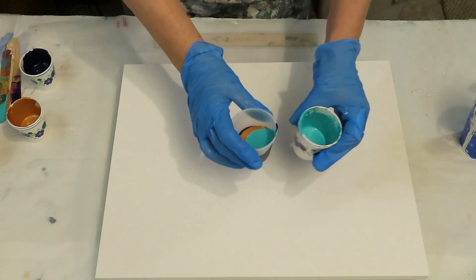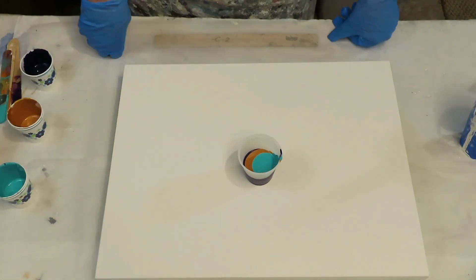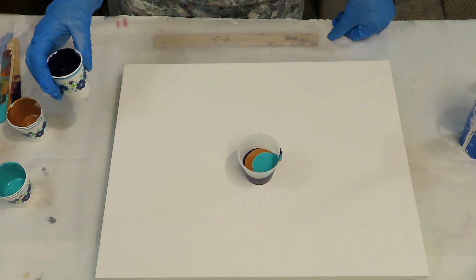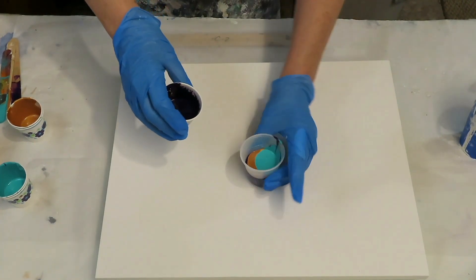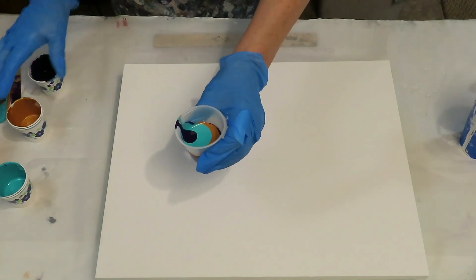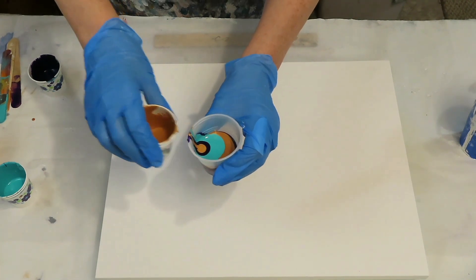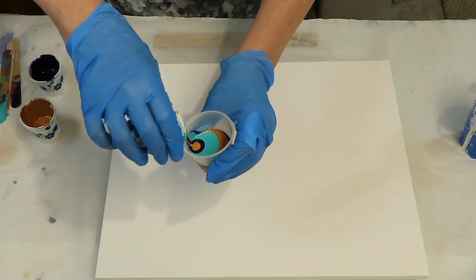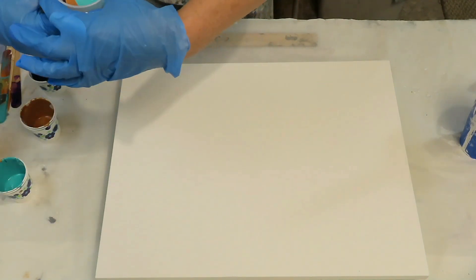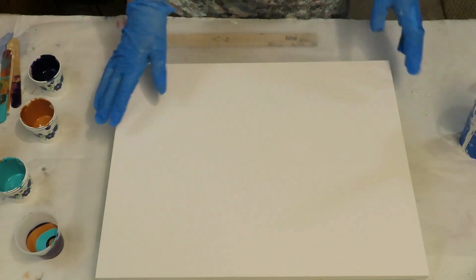These are some weird colors, I know. I think I'm only going to do one. I'll pour a little bit, a little more purple in there — just a tiny bit of each. There's no silicone in these paints.